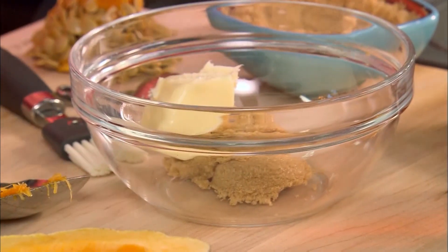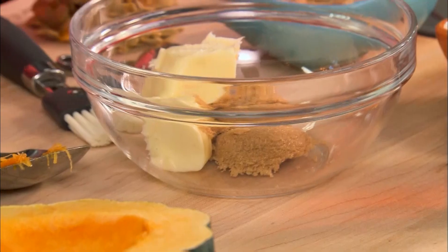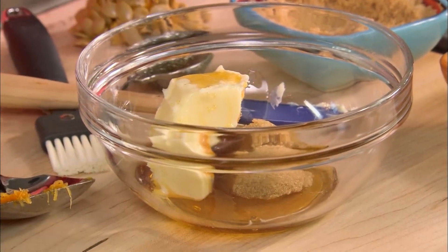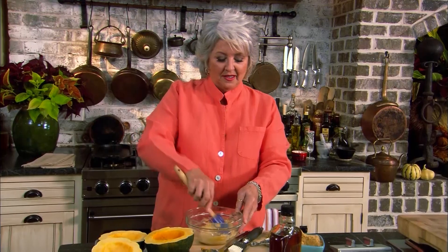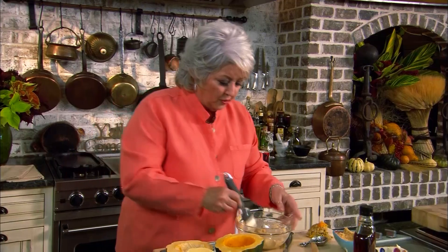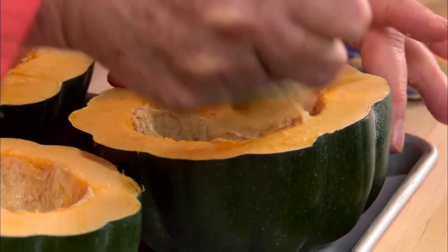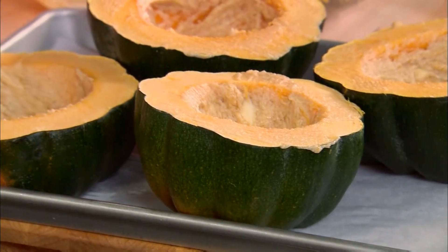I have cut my acorn squash and scooped out the seeds. Now I'm going to mix two tablespoons of brown sugar, two tablespoons of butter — that looks like two tablespoons right there — and two tablespoons of real maple syrup. We're just going to mix those together. Then I'm just going to brush the inside of our acorn squash with that butter, brown sugar, and syrup. In we go — 400 degrees for one hour.